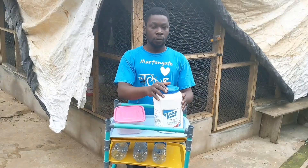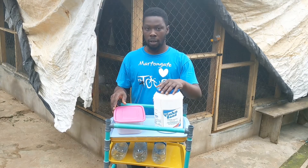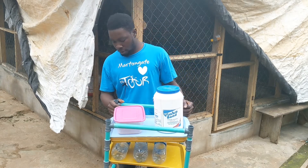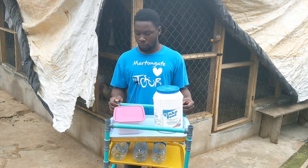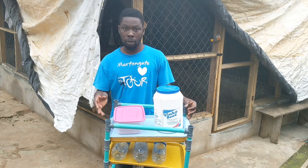Hi guys! For about 7 days now we have been trying to prepare our LAB without milk. I'm here to show you the result of fermentation of the rice wash as I showed in the previous video — fermentation of the rice with molasses and black salt.